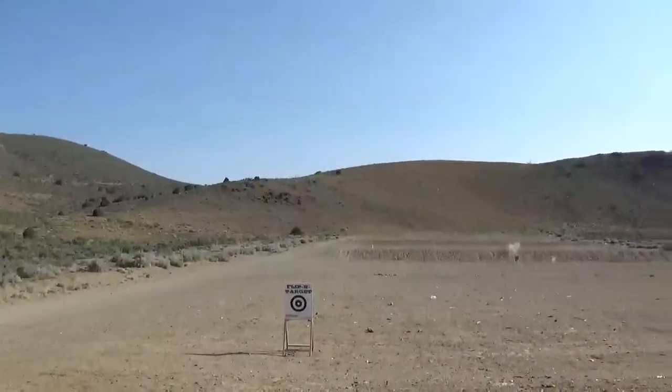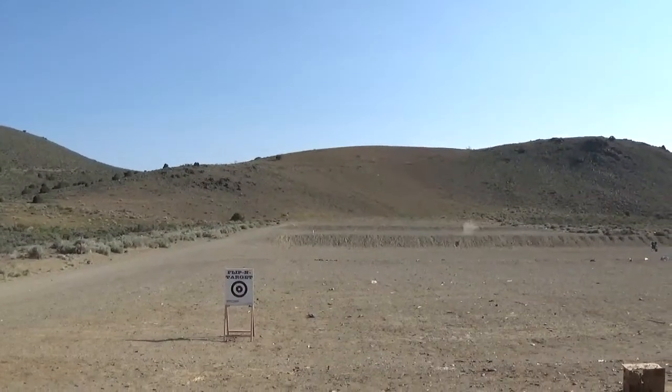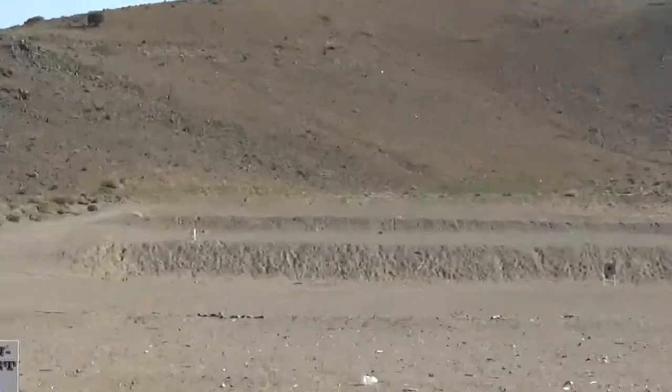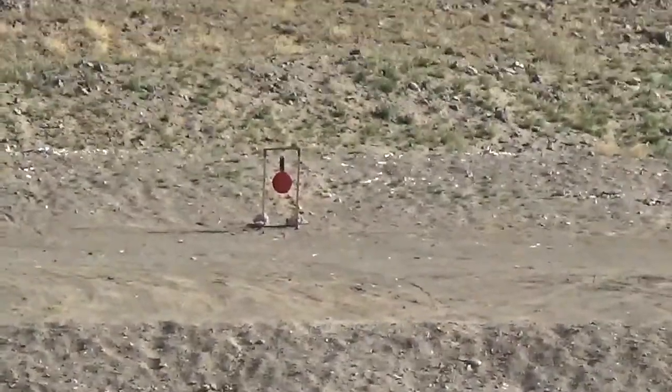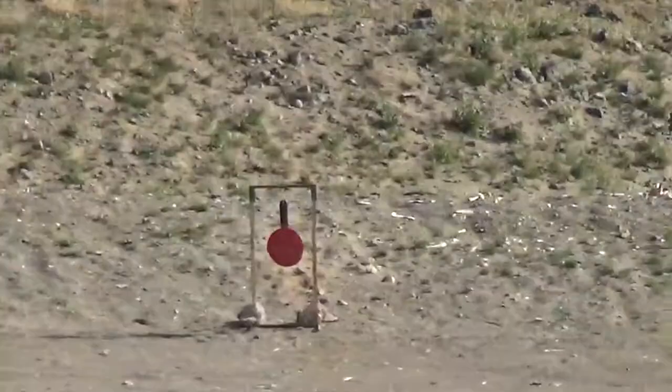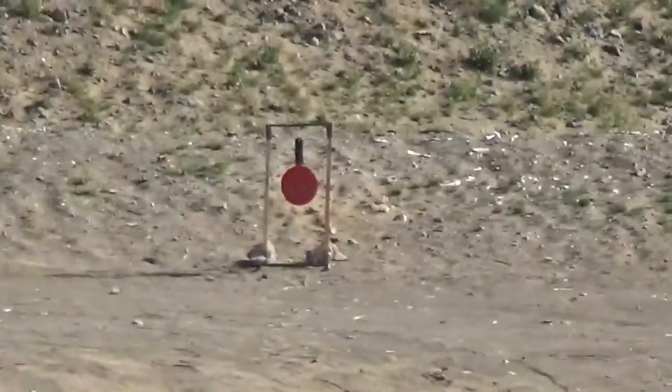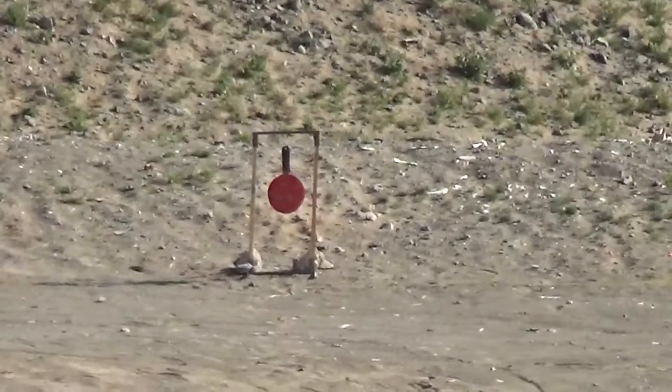We got a target out at 300 yards. A little metal dinger. Let's see if we can get out there and find her. There she is. We'll take a few shots and see how she goes.